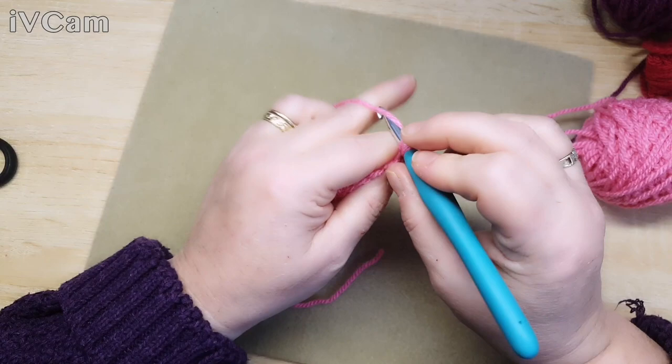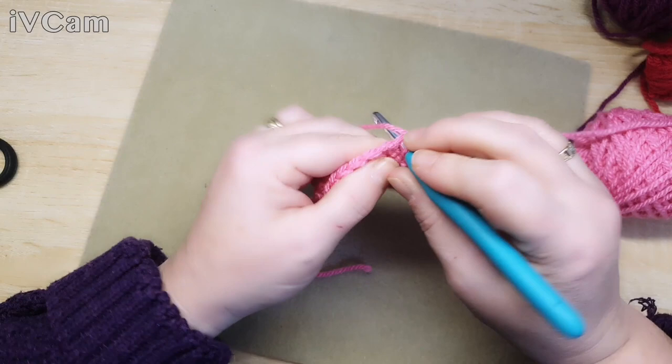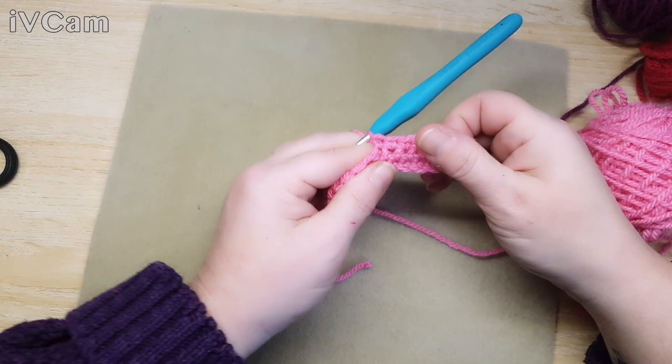So we're going to do seven double crochets: one, two, three, four, five, six, and seven. Seven double crochets, and now we're going to make our bobble.